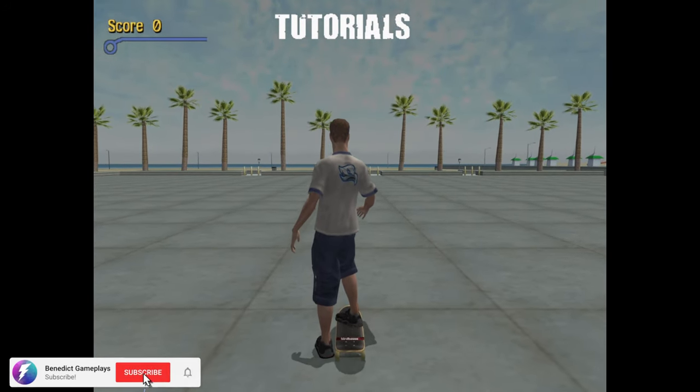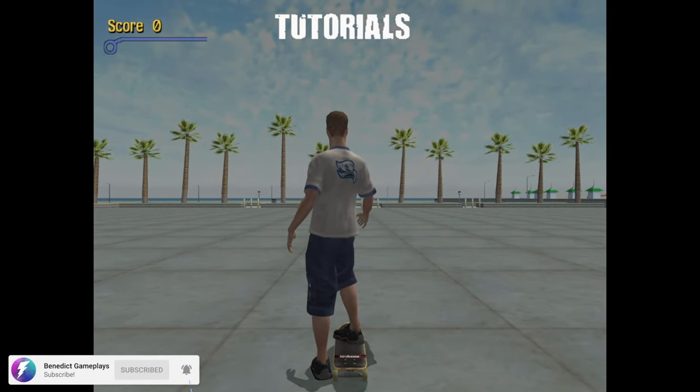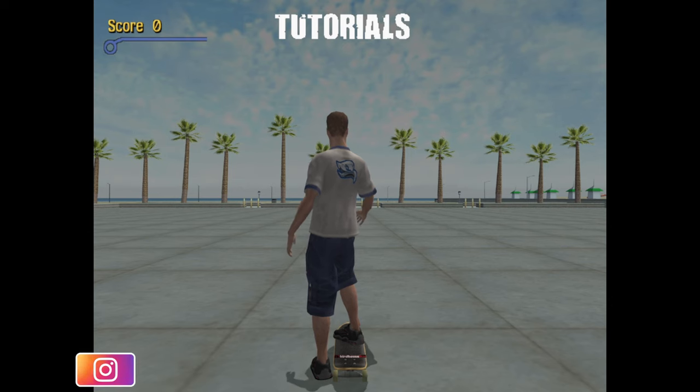Welcome to my new game Tony Hawk's Pro Skater 3. I see you found the tutorial. This is a great place to start learning how to play the game. Let's step through the lessons and have some fun.